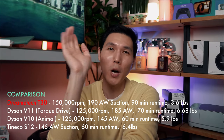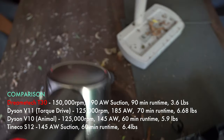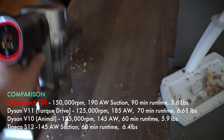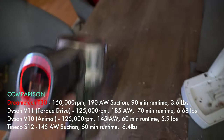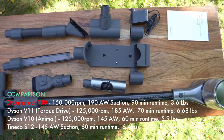If you're wondering what that means, I'm going to break it down for you. 190 AW accounts for the suction power. Your Tineco S12, which I love, is 145 AW, while most budget-friendly cordless vacuums are going to be in the 100 to 120 AW range.